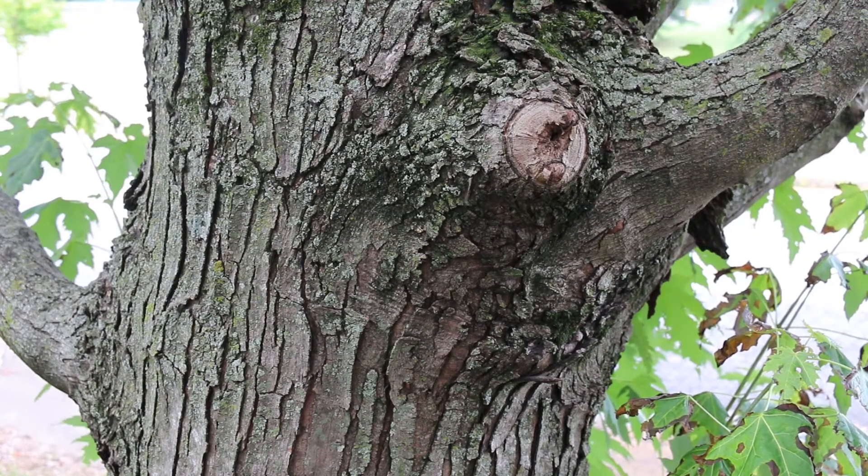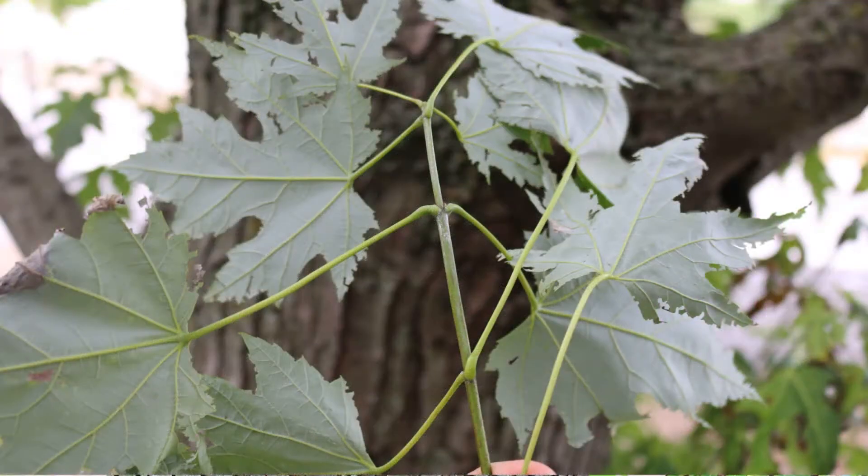Here's a landscape tip: weak wood is a concern, but this tree is perhaps best sited in areas of poor soil or low, wet conditions where other stronger-wooded trees will not grow.